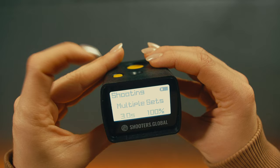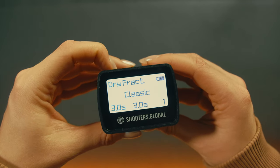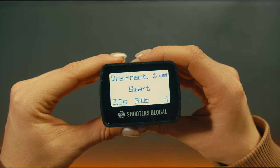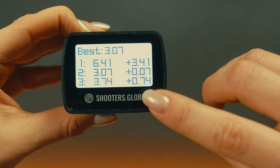The controls in dry fire mode are the same. On the screen, you'll see the mode — smart or classic — delay, time goal, and number of reps. In smart mode, the timer will also show the delta between your goal and the execution time.